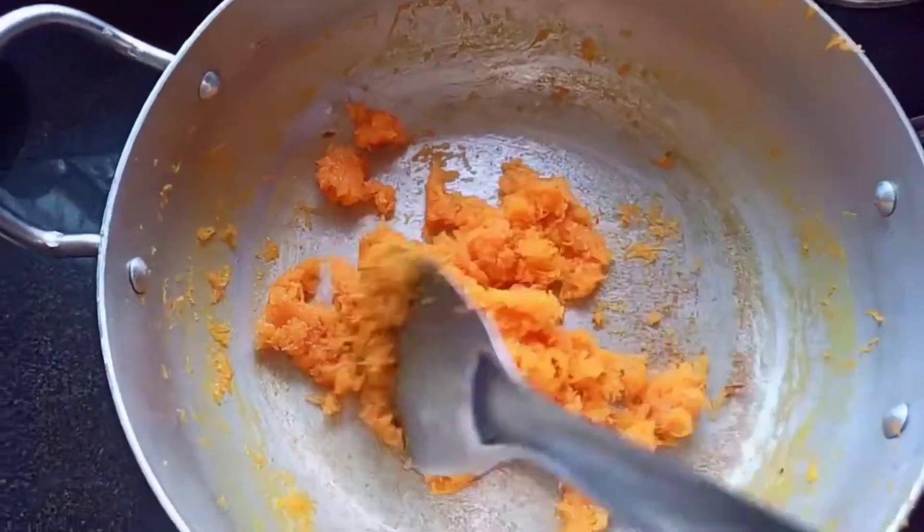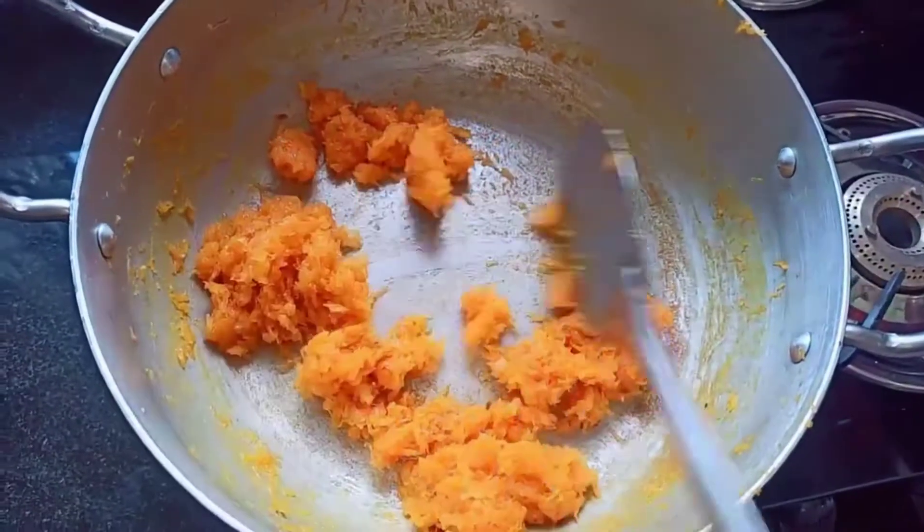As you can see, our carrot halwa is ready. This is how it should look.